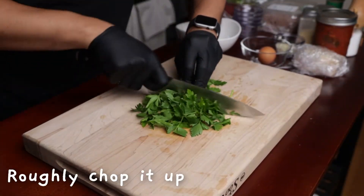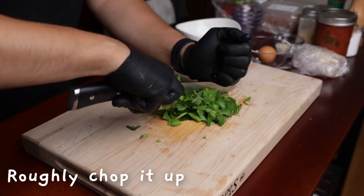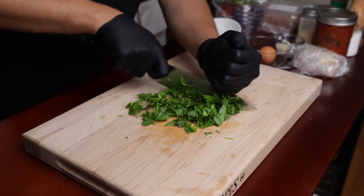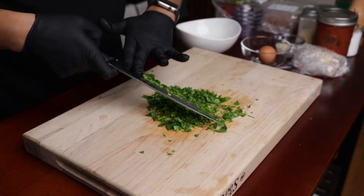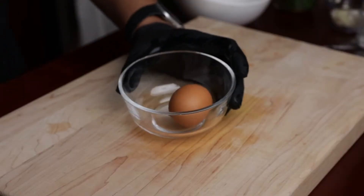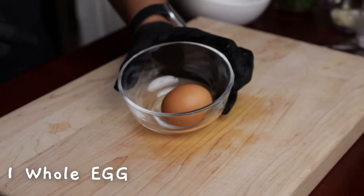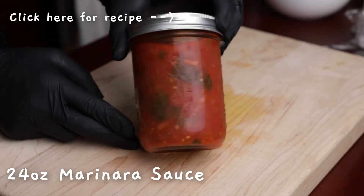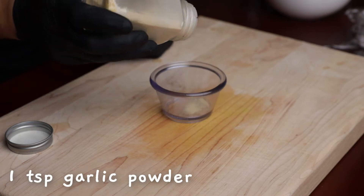Cut the onion into the pot. Put the onion into a yellow color, flip the onion in a little bit.